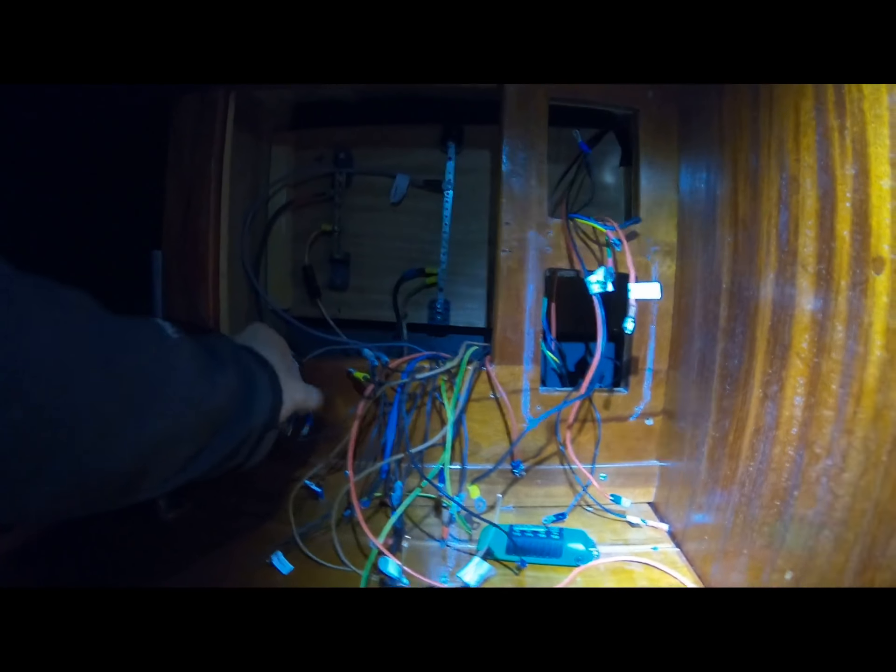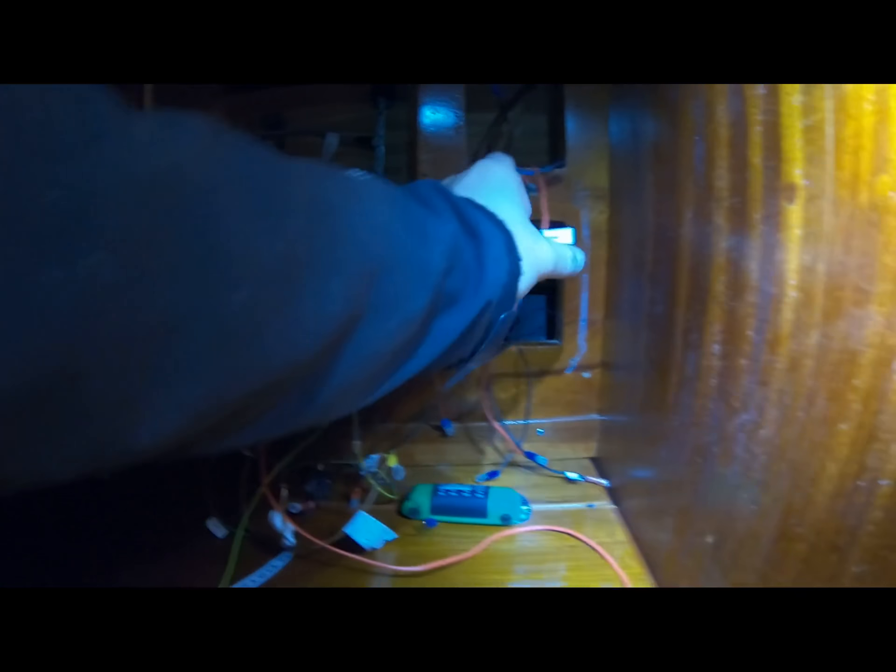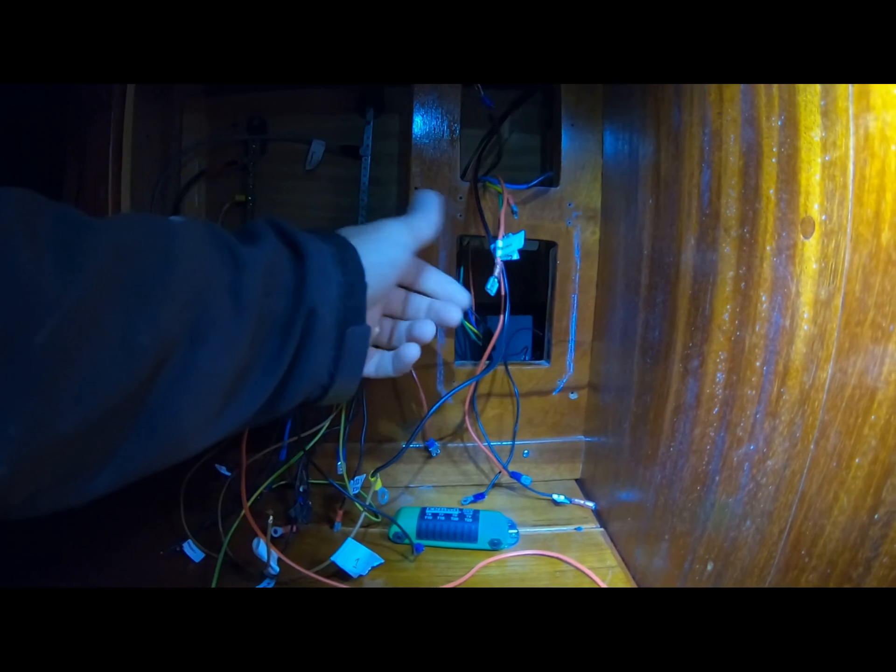Now it's mostly torn apart and everything has small labels on them, so I know where they should go later on.